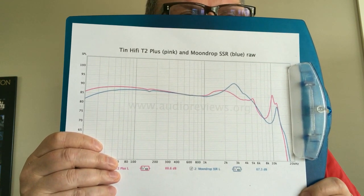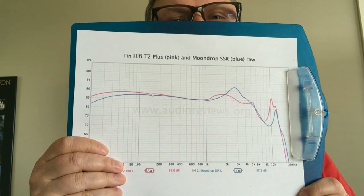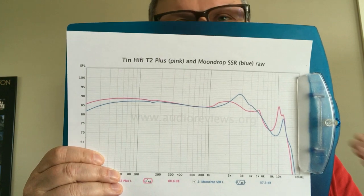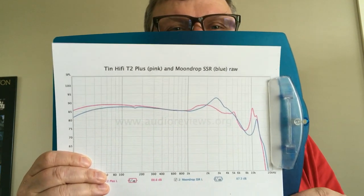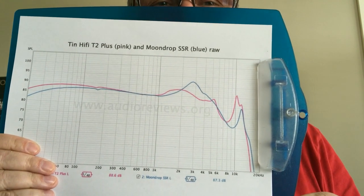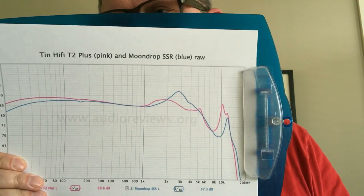Comparing the T2 Plus to the Moondrop SSR: the SSR came out a few days earlier and retails at about $40, saving a bit on build. The T2 Plus is more lavishly built with a better finish. In the graph, the T2 Plus is in pink and the SSR in blue. The SSR has less low end with a very good bass-to-midrange transition. However, at 3 kHz the blue curve shoots way above pink — a real screaming peak that can be piercing for some people. That is the big difference between the SSR and the T2 Plus. The T2 Plus also has a taller soundstage.